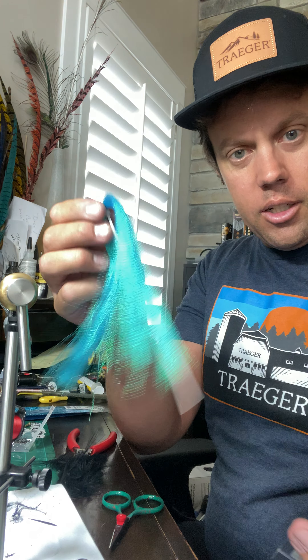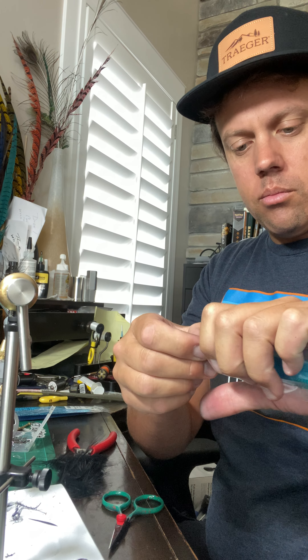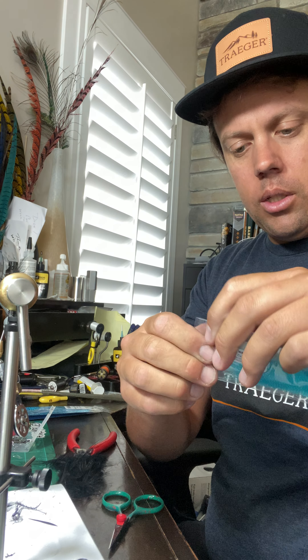Now, say for example your kids get in here and end up pulling it out — it's super easy because we cut the part. So you just open the bottom, slide it back in using that zip tie, and then seal it up.